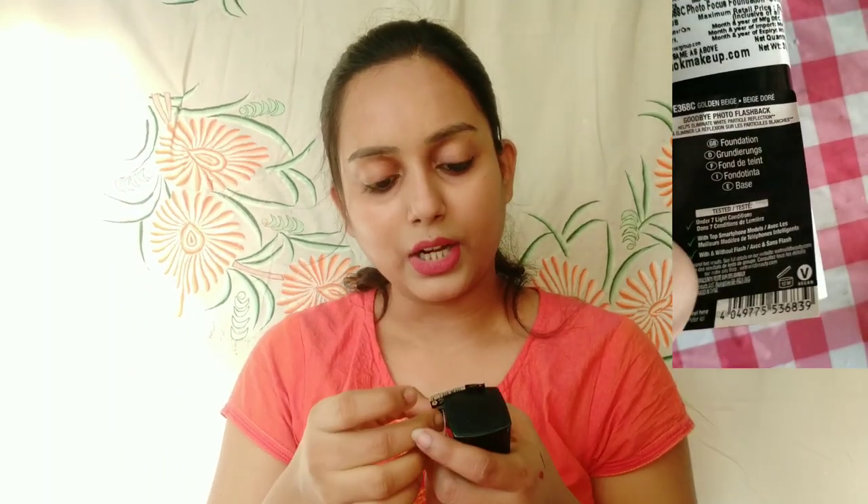I have tested the foundation under 7 light conditions and found a lot of ingredients to examine.